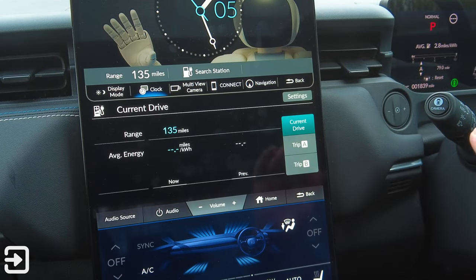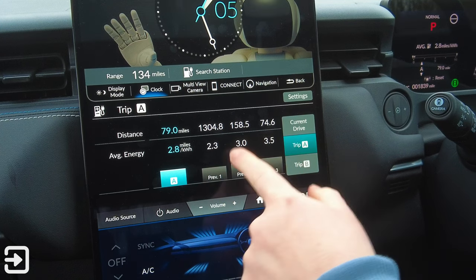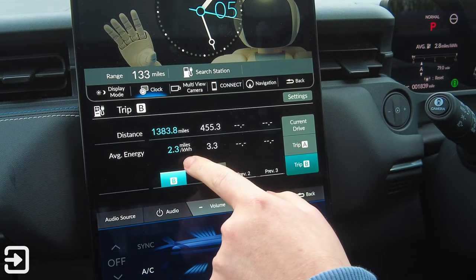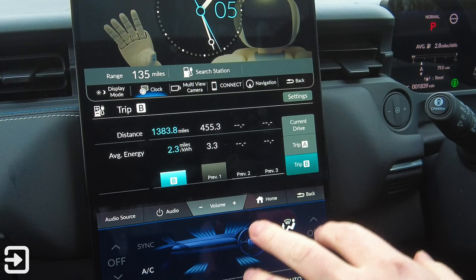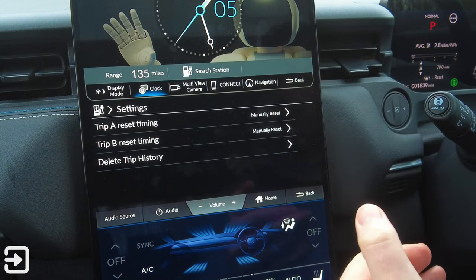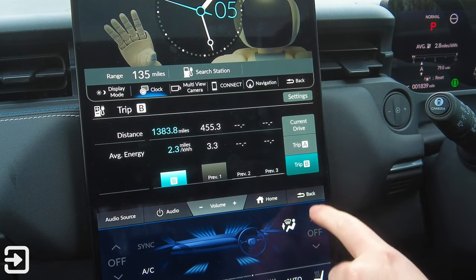The trip computer shows I've done 79 miles since taking delivery on Wednesday, averaging 2.8 miles per kilowatt hour. Previous users achieved 2.3 miles per kWh over 1,300 miles. Over the full 1,800 miles on the car, 1,400 of those averaged 2.3 miles per kWh — registered in September, so winter is likely affecting efficiency. You can have multiple trips (A and B), set reset timing to manual, when charged, or on power off, and delete trip history.